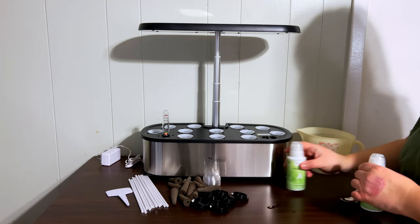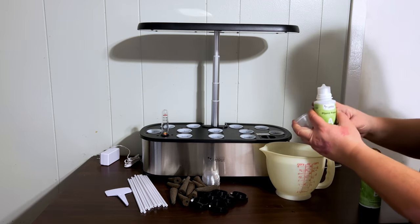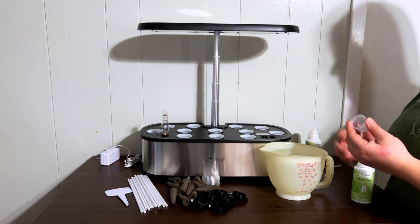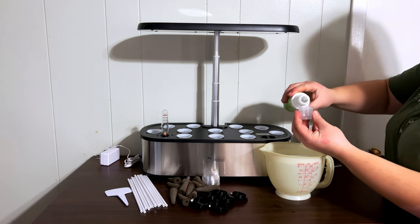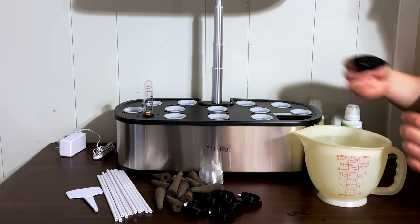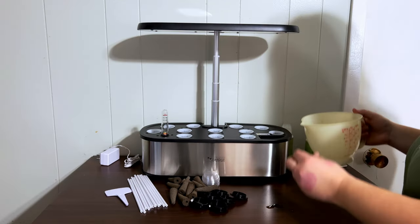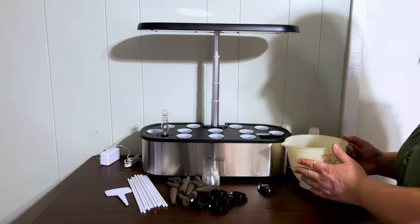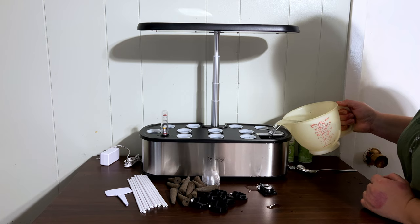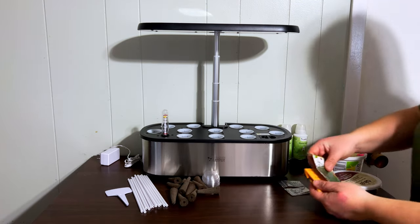Now we're going to start out with a liter of water. I'm adding five milliliters of Plant Food A and five milliliters of Plant Food B, then giving that a bit of a stir before adding the water into this little trough here. I'm going to continue adding water until we've got up to our max capacity — the fifth liter going in — and we've reached our max.